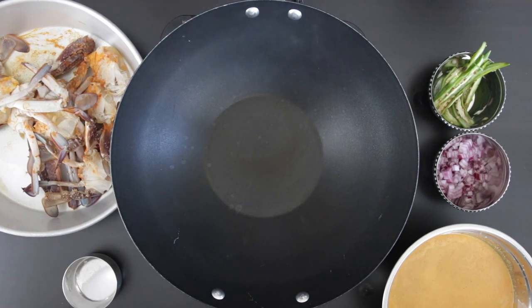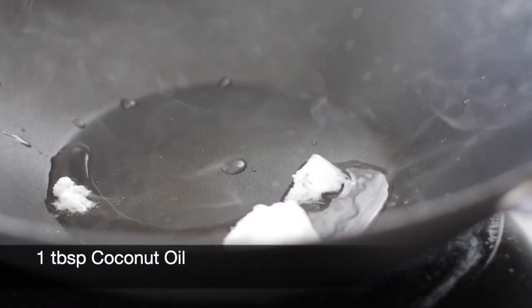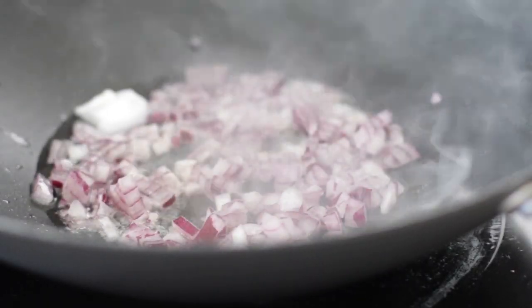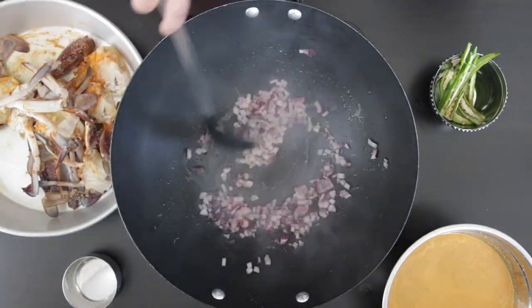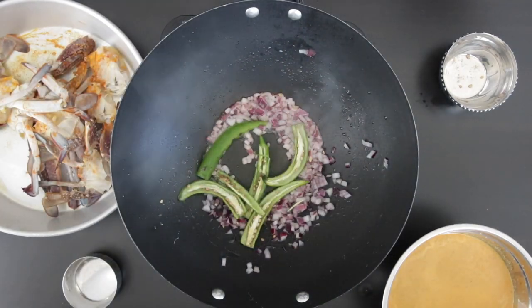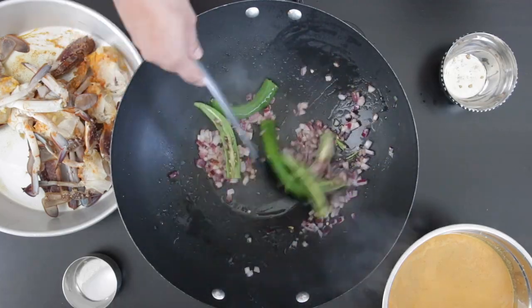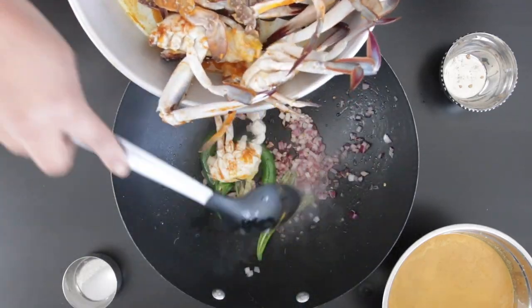Now to put everything together, I am going to add one tablespoon of coconut oil and allow this to melt. I'm going to add in a half cup of finely diced onion and allow the onion to sauté. I'll add three chilies that I slit in half and sauté these as well. Then I'm going to add in all of the crab and let it roast for a little while.